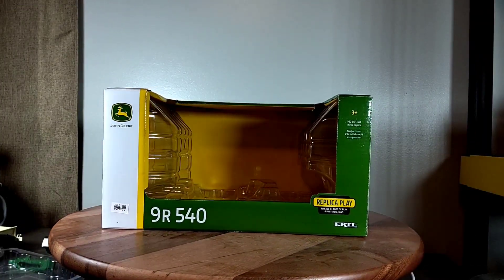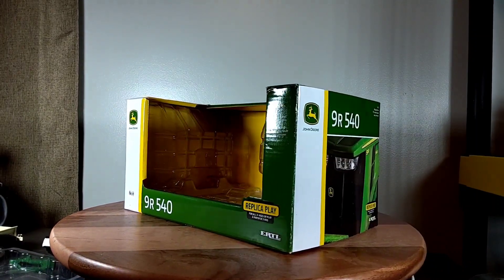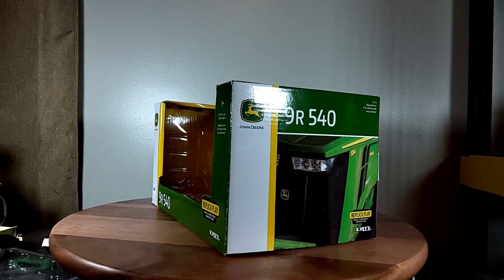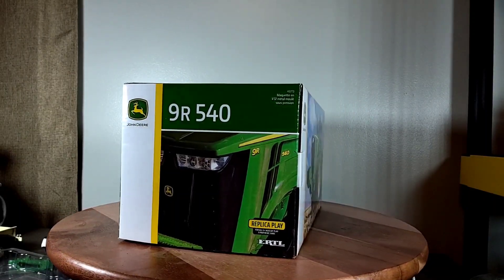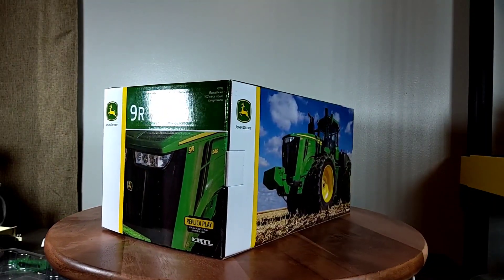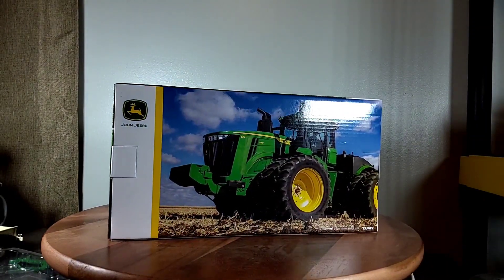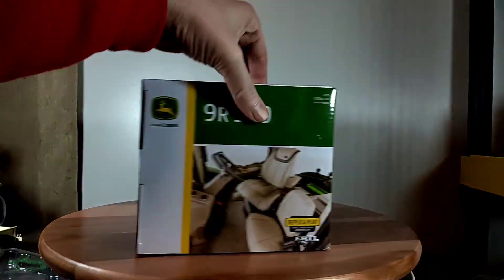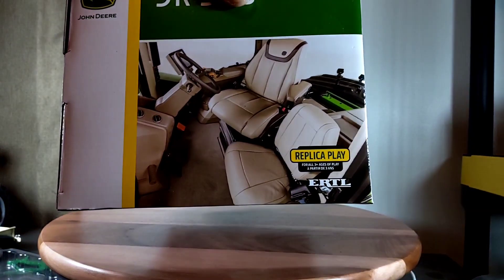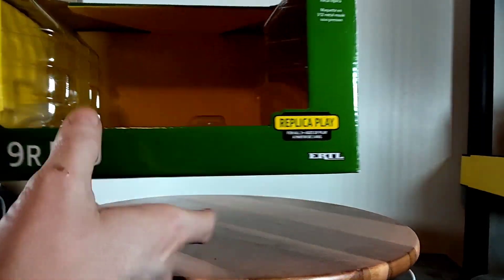Hey everyone, Phil back again for Replicas of the Past. I'm going to do a quick video on this replica — it is a 1/32nd scale ERTL 9R 540 John Deere four-wheel drive. This is the box; nice picture of an actual real one on the back of the box. Pretty cool, with a nice picture on the end showing the interior cab.